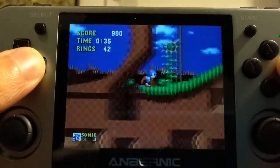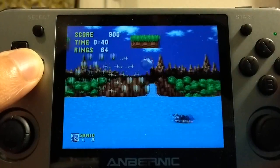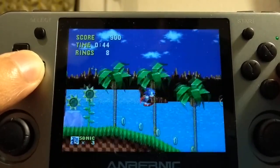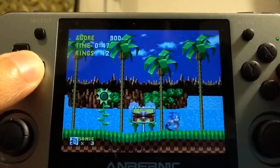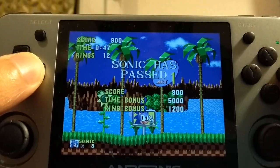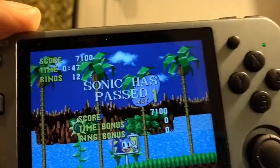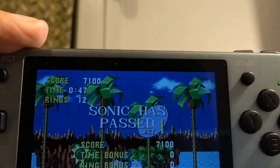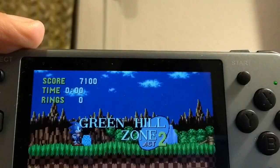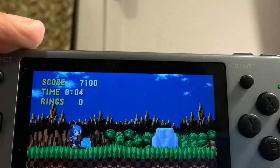This is the 2013 version running on the RG350M, and you will be able to download an OPK in my GitLab repo. This won't be available for the GameKiddy 350H, because this uses SDL2, not SDL1.2, which is what I expect from this project.